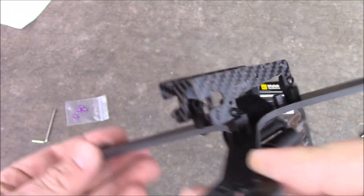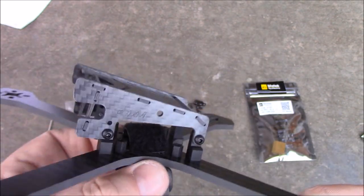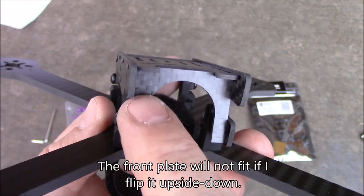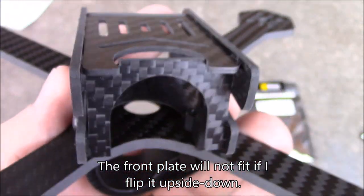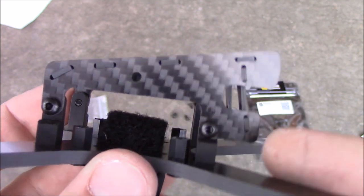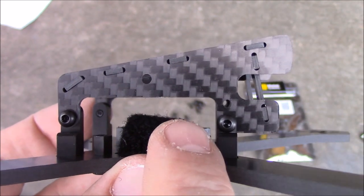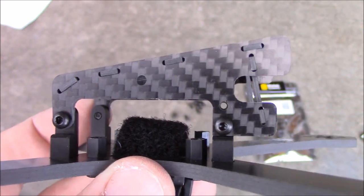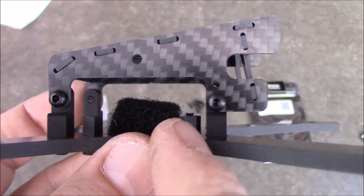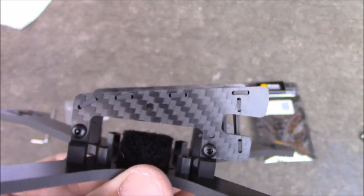I do like the look of this frame and the low profile. I wish this area wasn't quite so squared — a little more rounded would give it a cooler look. I also didn't really understand why the top plate is rounded but then has this piece inside that breaks up the roundness. If you're going to use an HS1177 camera, those screw holes are very close to where your flight board sits, so you'll end up with a pretty steep camera angle and won't be able to flatten it out, especially if the wires enter from the bottom.